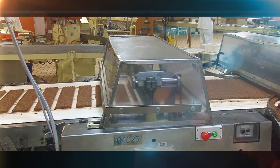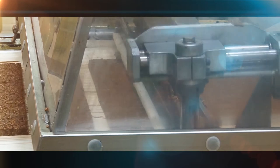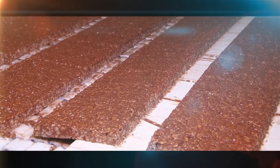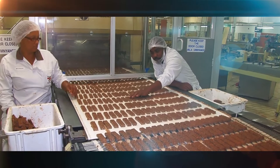The sheet passes through a slitting, separating and guillotine station where the bars are slit by a series of knives and cut by a guillotine to the correct length. A special conveyor belt separates each bar as it moves towards the enrobing station.